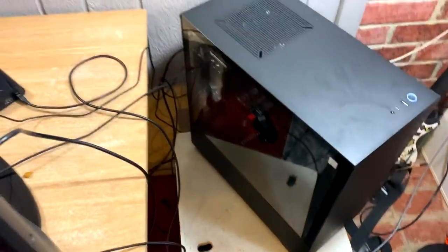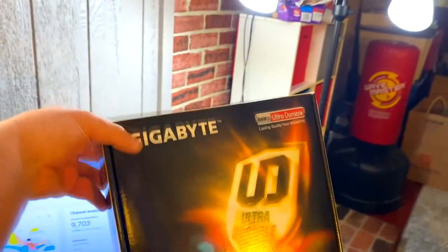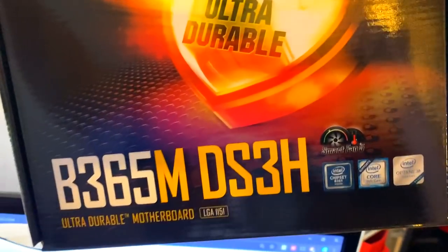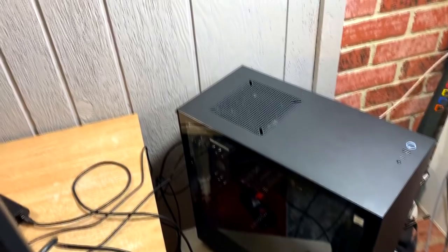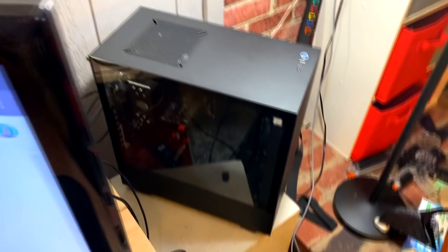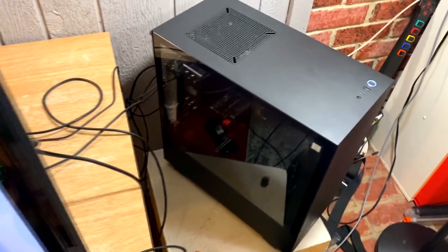Here is the computer — you can get a quick peek inside. I don't have any special colors or anything. I'll leave all the specs in the description. It's a 1060 3-gigabyte graphics card, an i5 processor, some Cooler Master fans. The motherboard — I kept the box because I knew I'd never remember what it was called — it's the B365M DS3H. I also have 16 gigabytes of RAM.